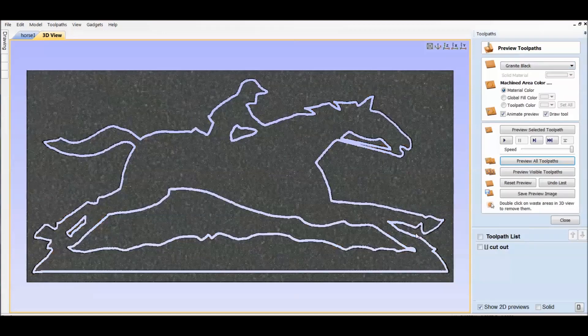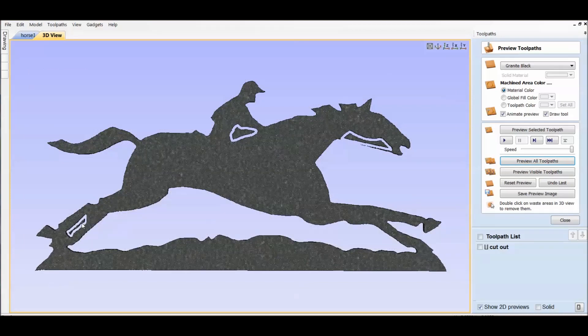I always run my files through the simulator just to check to see how it looks. It looks good — I'm ready for the cut.